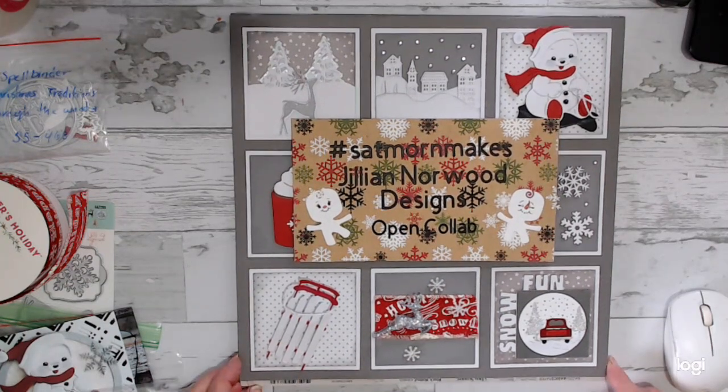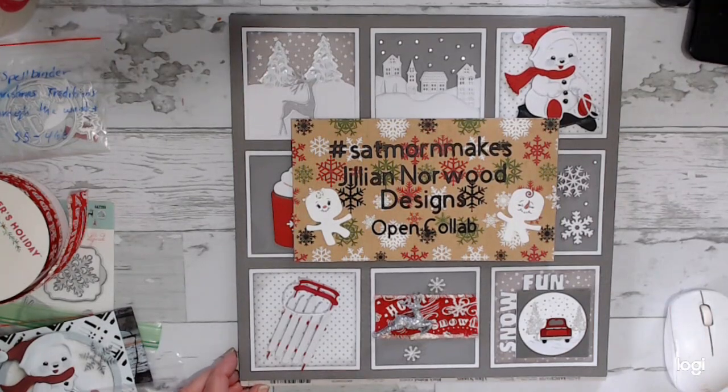If you don't want to upload any videos but you'd still like to enjoy what everybody else is doing, just type in hashtag SatMorny Makes and it'll bring up what all the makers have been up to. There are tons and tons of videos — everybody is very nice and so creative with an amazing amount of different ideas. Go ahead and look Jill up; I will leave a link in the description box below so you can go directly to her YouTube site.